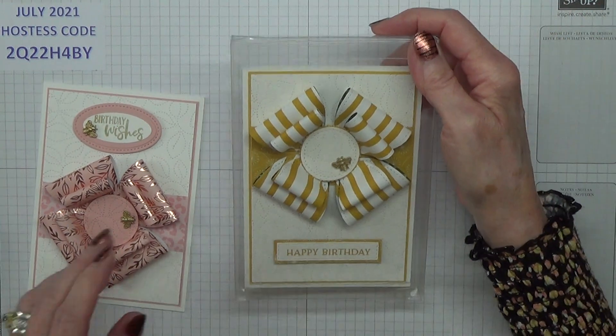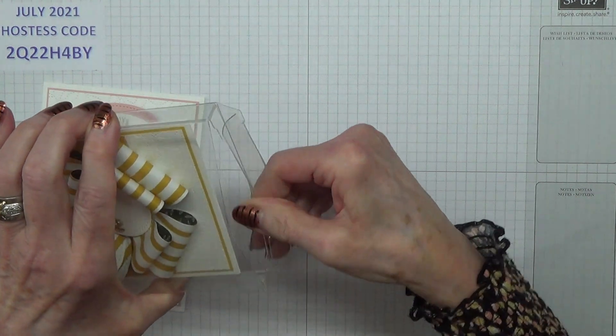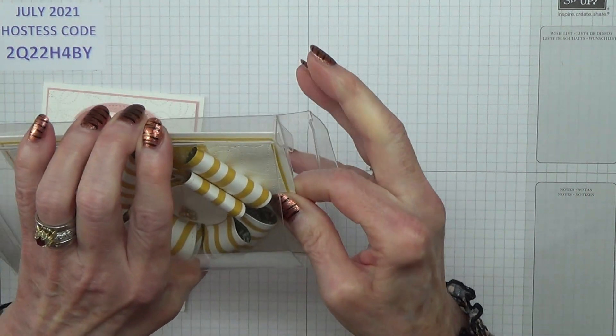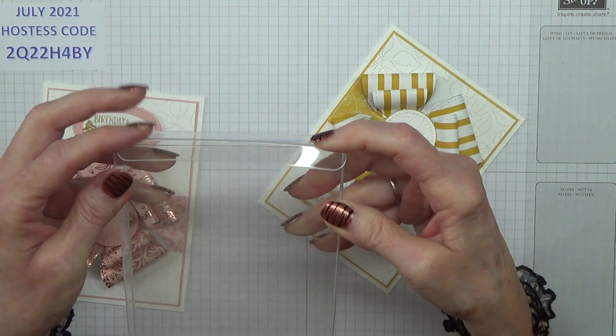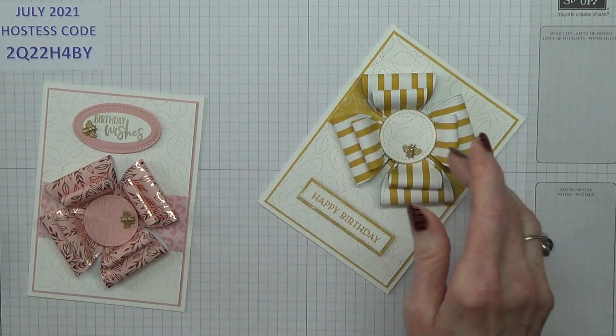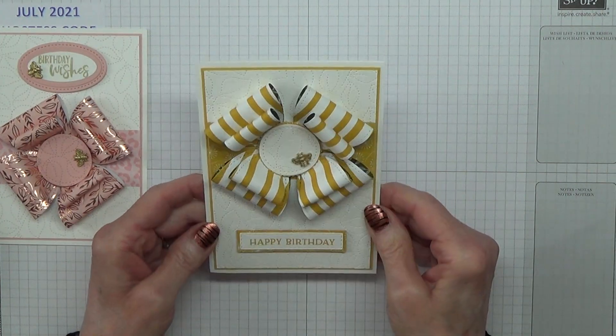Now, this is my prototype card and, as you can see, it will fit into the same box that I demonstrated last week, and we sell these as a packet of ten. This is my prototype and, funnily enough, this has turned out to be my favourite.